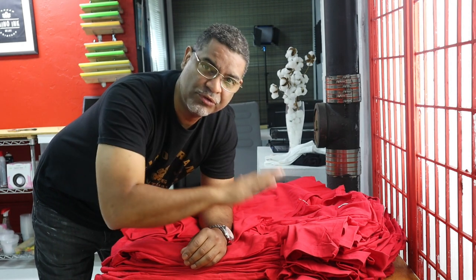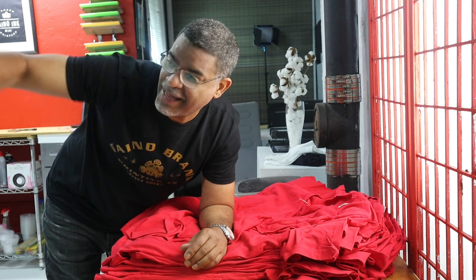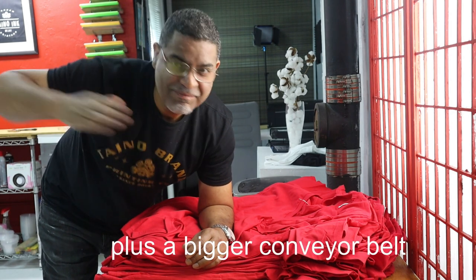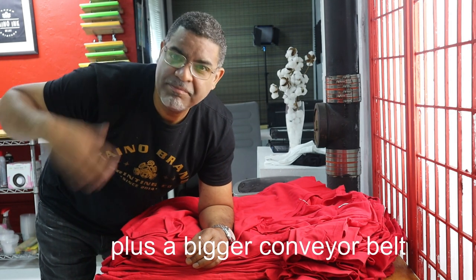Now — 40 shirts, six pallets. Let's see how long it takes me to do this. This is a print-flash-print on a red shirt with white ink. I just want to know how fast I can go — without going to the flasher and moving it out and then bringing it back in — just keep placing shirts on the pallet. Let's do this.